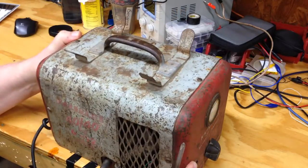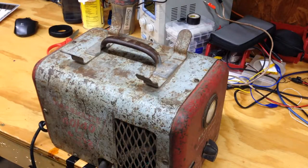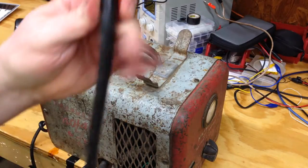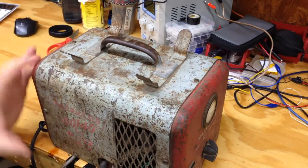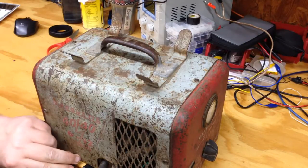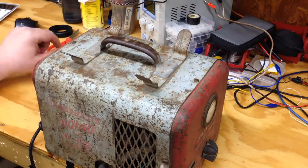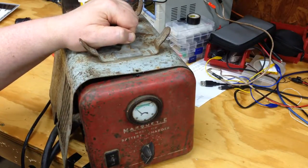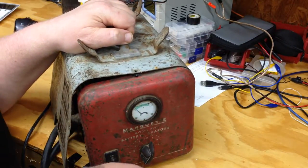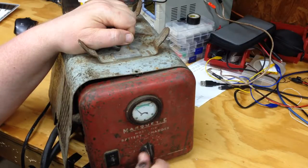So I'm gonna scrap it, mainly because of these big copper cables here that are definitely worth something. I thought you guys might like to see inside — this is a Marquette model 319.